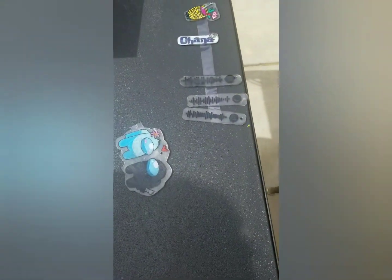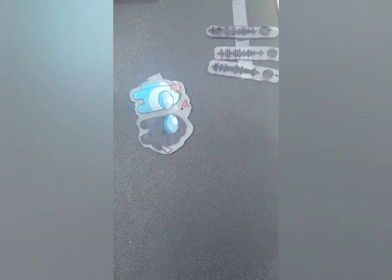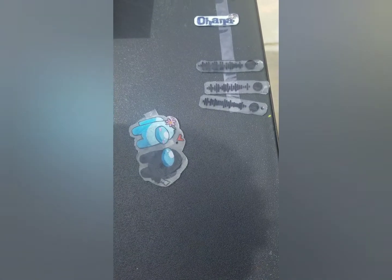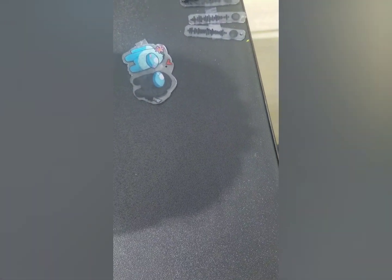Those are some of the ones I did yesterday. They look like barcodes or something. Yeah, those are Spotify links — if you scan it, it'll take you to the song. And here's the little UV light tool.